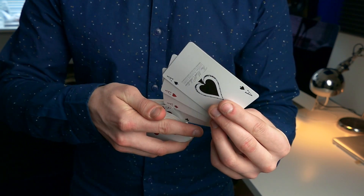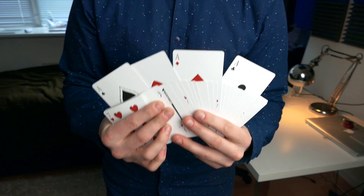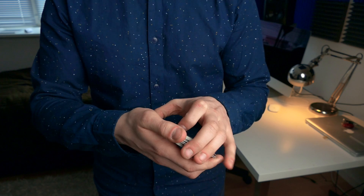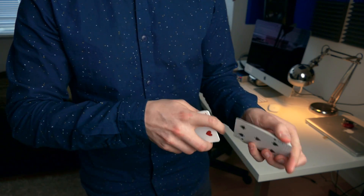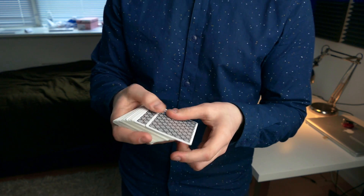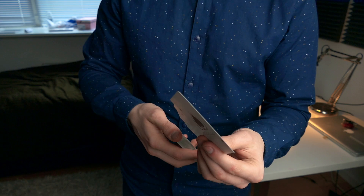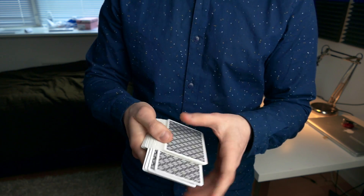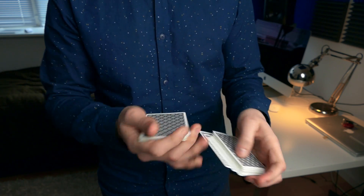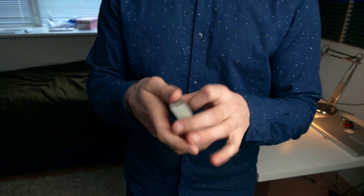Here's how it looks: the four aces are going to be going around the center of the deck into four different positions, and as you can see they're getting lost just like that. Now if I simply cut the deck, the four aces are controlled to the top. This can also be done in the hands — like this — and the cards are once again controlled to the top.